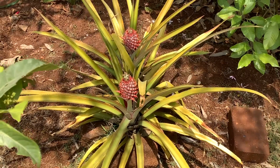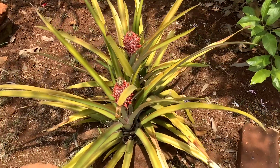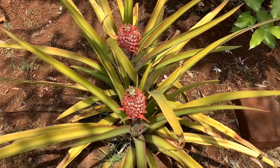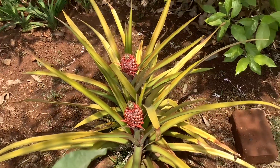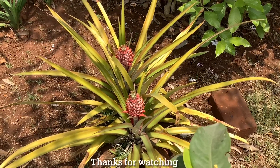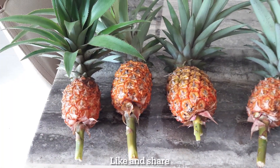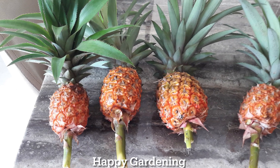To conclude: grow your pineapple plant in an extremely well-draining soil in full sunlight of at least six hours. Water carefully — do not overwater. Give organic fertilizers every two months, and you will be rewarded with a sweet, tangy, tasty, nutrient-rich fruit. Hope you found this video useful and informative. Please post your comments, like and share this video. Until then, take care and happy gardening!